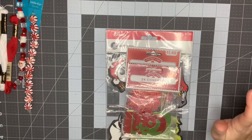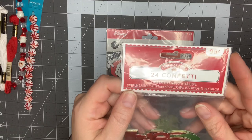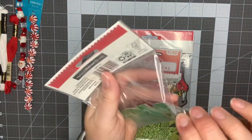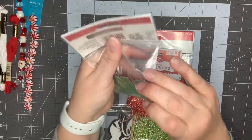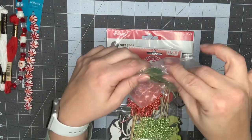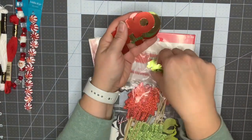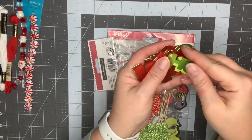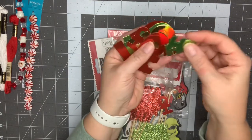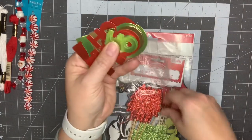I was just at Walmart tonight and I wanted to show you guys three little things I picked up. The first one is this 24-count holiday time confetti. They had a few different confettis out but I just decided to pick up one. These just say 'ho ho ho' in different sizes — there's a metallic green, a metallic gold, and red, and three different sizes.